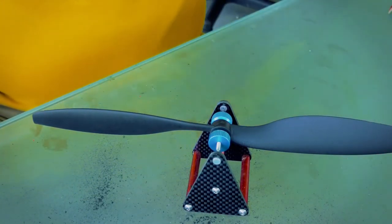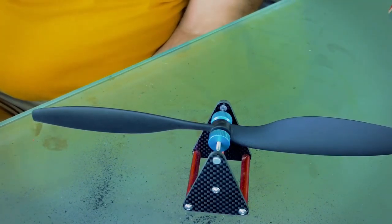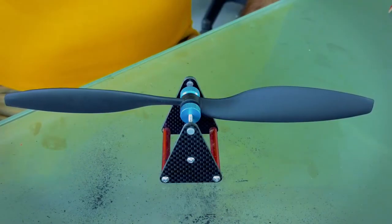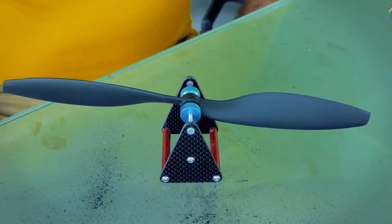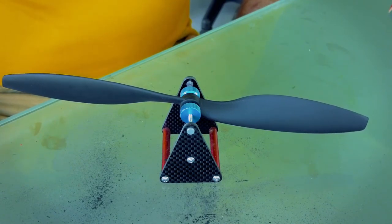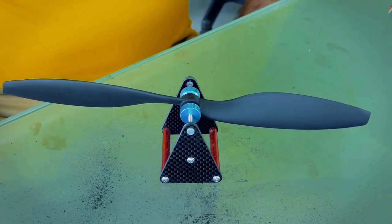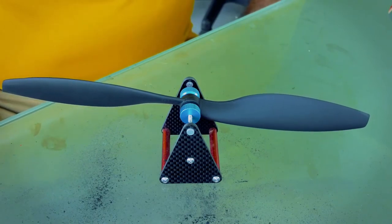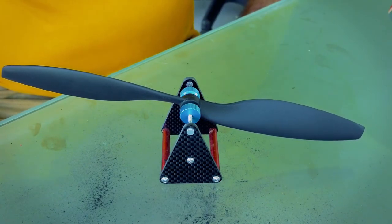There you go — that's your perfectly balanced prop. I find this is the best way to do it with sandpaper. That's perfectly balanced right there. In this case I've got six to do, so you repeat this until all your props are perfectly balanced, and you should get the least amount of vibrations with your craft when it's flying.